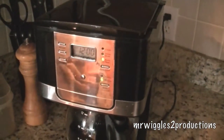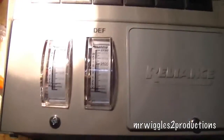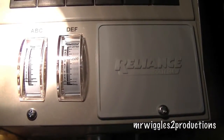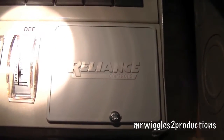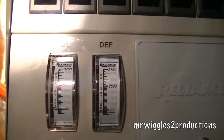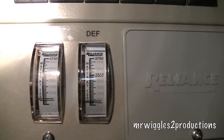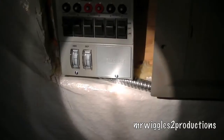There goes the coffee maker. So on the left meter is the furnace and refrigerators, that type of thing. And on the right, that's some of the kitchen lights, coffee maker, television.